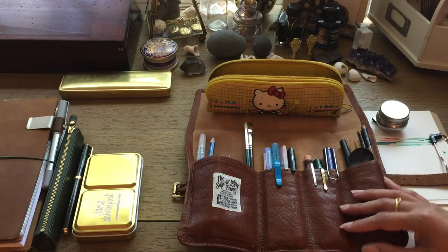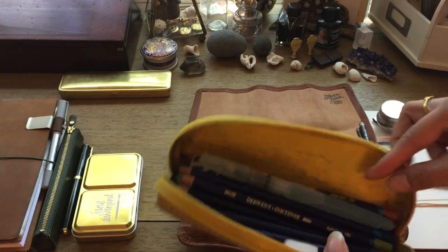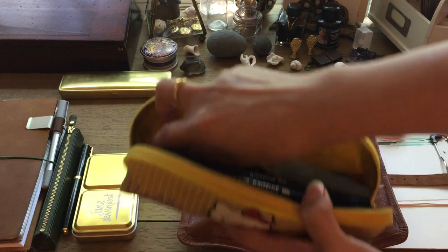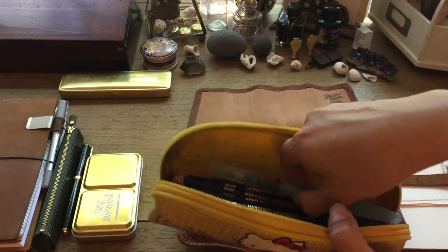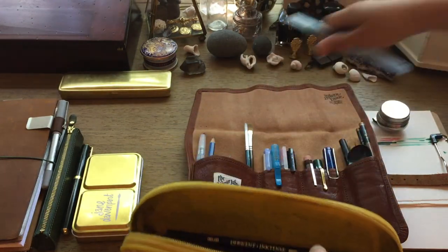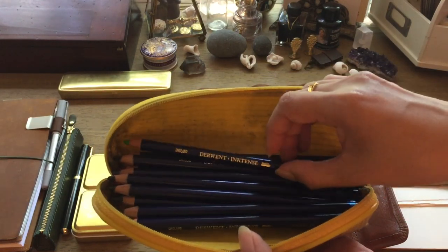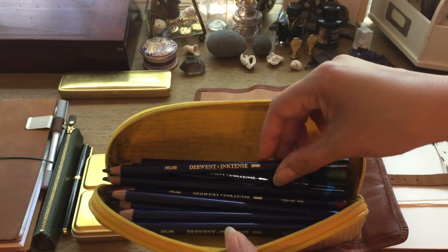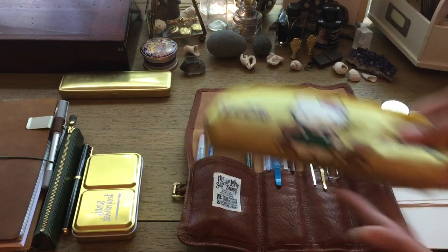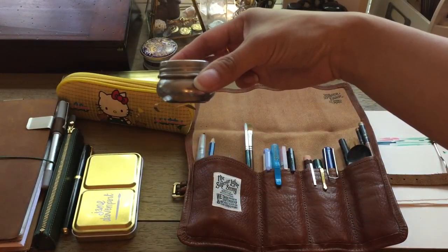I also have a very old Hello Kitty case that I've had since I was a kid. In here I just have a polymer eraser that I cut down, a sharpener, an extra pen brush — or a paintbrush, water brush, whatever you call that — and all my inktense pencils, because I thought if I don't want to use my palettes I can always use my inktense ones for more precision coloring. So that all lives in here.